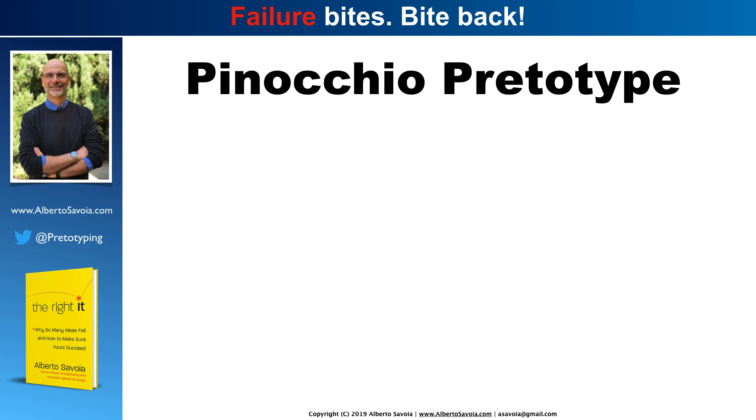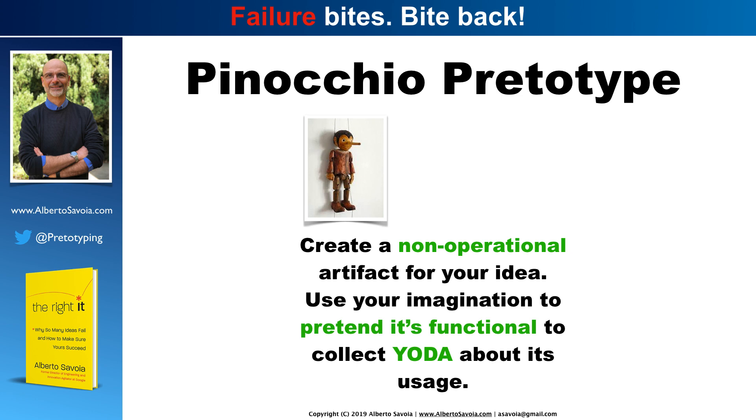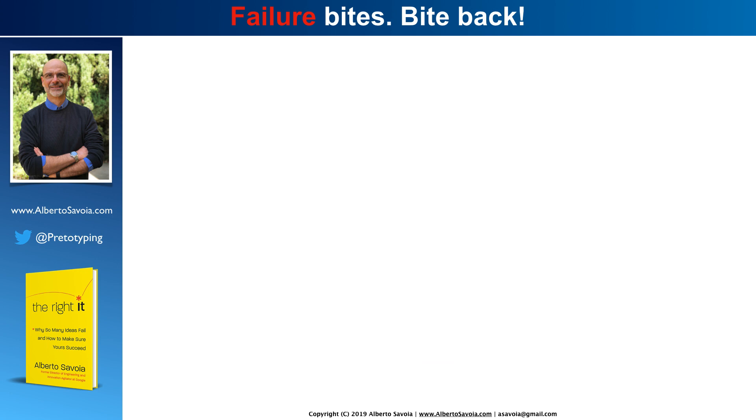Once you've determined that you should build it and that you can build it, you focus on building it right. What Jeff Hawkins did is an example of what I call a Pinocchio pritotype. Pinocchio was a wooden puppet that pretended to be a boy. With a Pinocchio pritotype, you create a non-operational artifact for your idea using anything that has the same form factor as your intended final product. Then you use your imagination to pretend that it's functional so you can collect data about its usage — to make sure that if you build it, you would actually use it. That's exactly what Jeff Hawkins did.